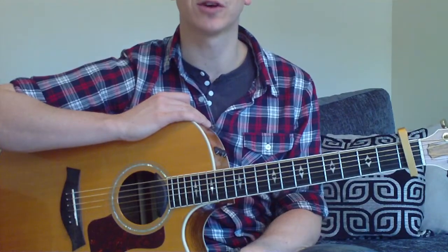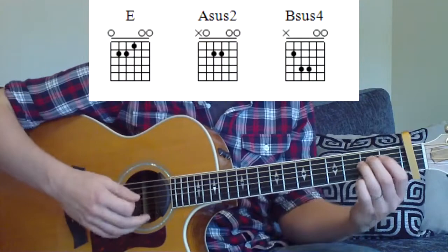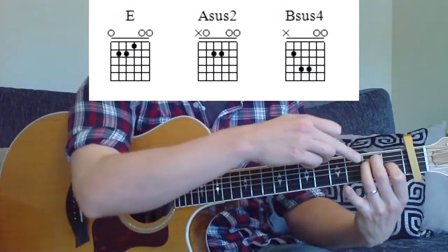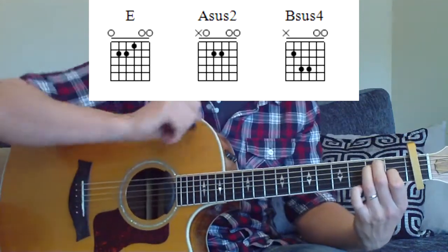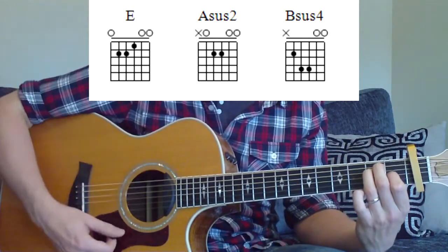Right folks, let's get started with our chords, and then we'll have a look at the strumming pattern as well. The chords are very basic. We've got an E chord here, which you can see on the screen there. I'm using the middle and third finger at the second fret on the fifth and fourth string, and I'm using my index finger at the first fret on the third string. Strumming all the strings with the right hand here.